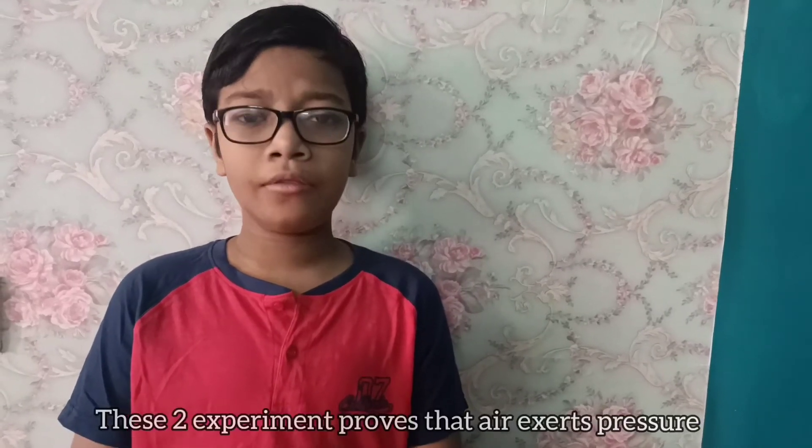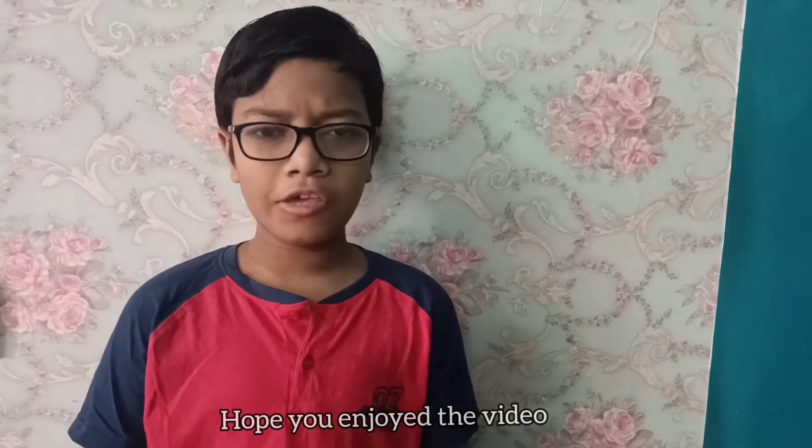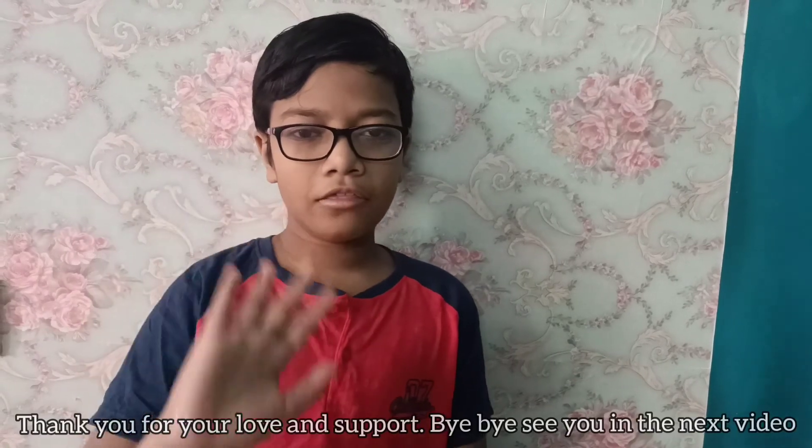These two experiments prove that air exerts pressure. Hope you enjoyed the video. Thank you for your love and support. Bye-bye! See you in the next video.